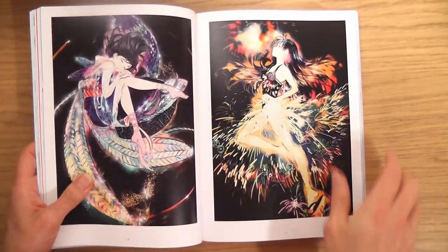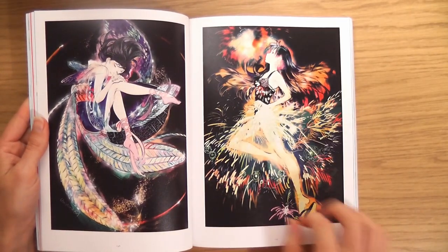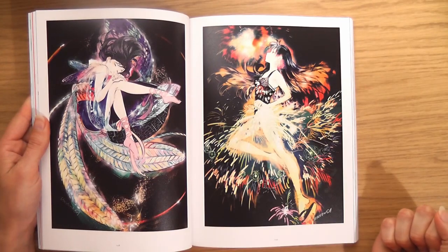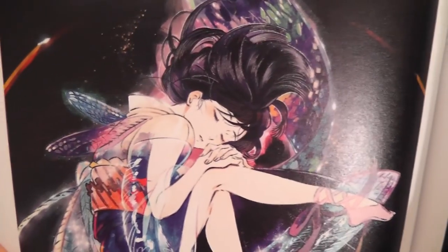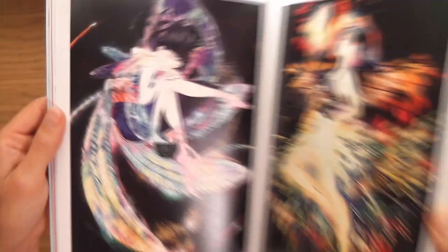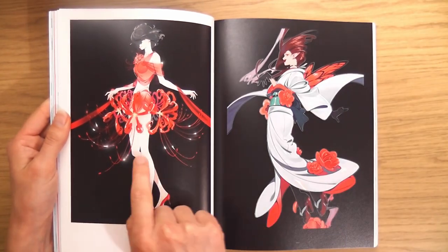Oh my god. I can't explain it. Firstly the shapes, the colors — this is incredible. Absolutely amazing. I've never seen anything like this. Look at the legs again — the shapes of those legs. She does what I love, which is makes the hair look alive. Nice legs, keeping little shapes in between the legs.